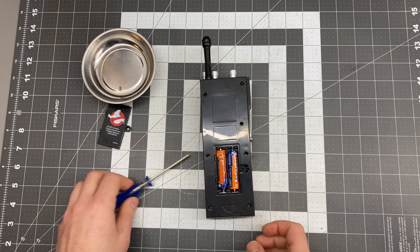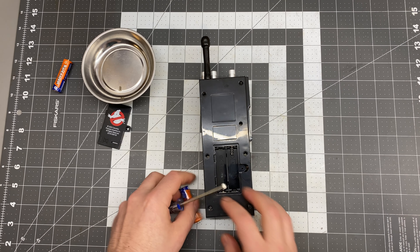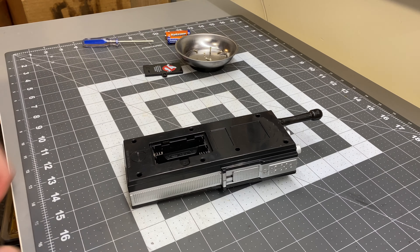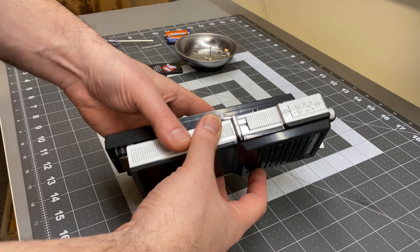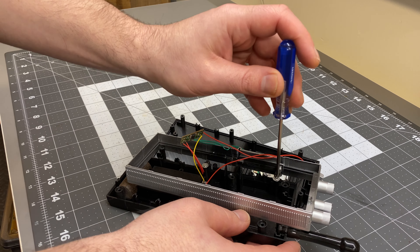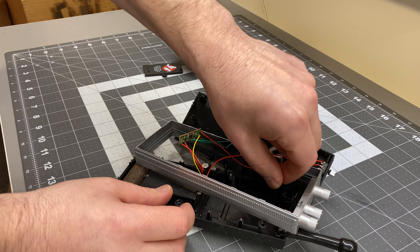Before we can paint it, we need to disassemble the radio, so I'll just pop off the back plate, remove the batteries, and then take out all of the screws on the back so we can separate the front from the back from the middle piece. Once all of those screws come out, you can separate the components. You'll notice that there's wires that run through the middle, so we can't just take that off. What we can do is remove all of the components from the front side and sort of tuck them into the back for painting.